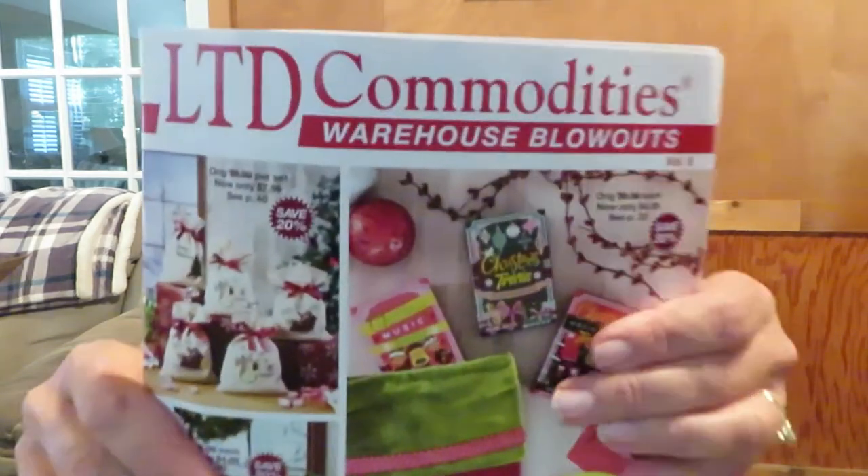Hey everyone, down here and it's been a long day — a long couple of days, a long couple of months. I don't know, anyway I'm tired. I did get a package in the mail today and it is from LTD Commodities. This is a book that has different odds and ends, kind of cool stuff in it. I'm not sponsored by them in any way but I do like their products, I've gotten stuff from them before.